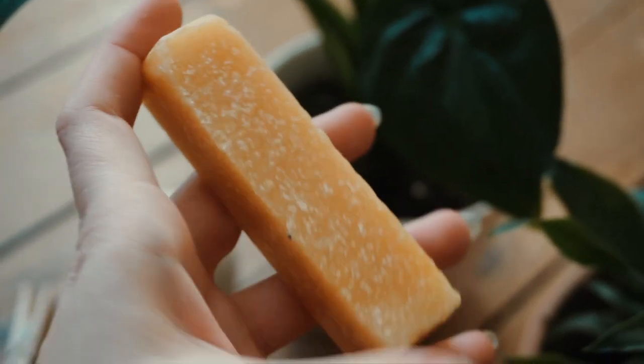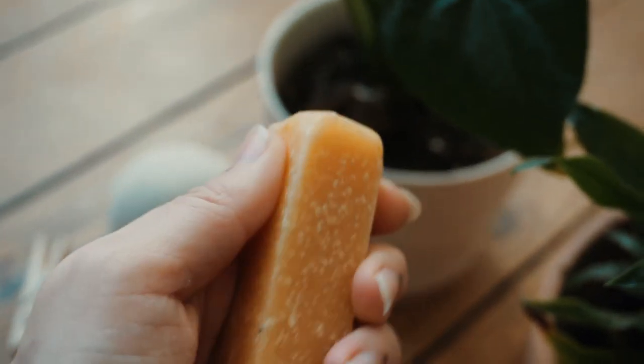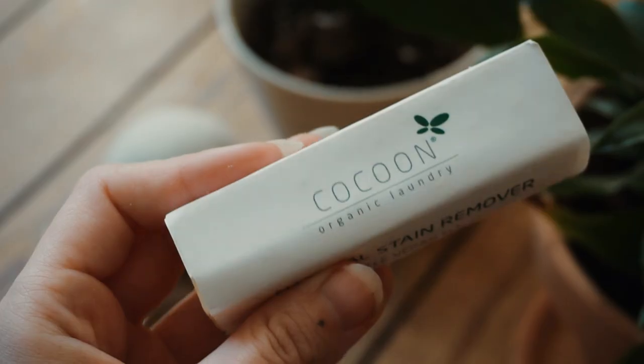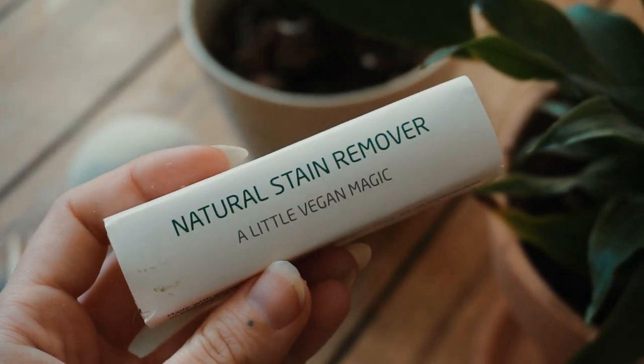Another swap I definitely recommend is the solid stain remover. I've been loving this both around the house and especially when traveling. It's amazing for white shoes with dirt but works for basically anything — it's a solid piece of soap that is especially good at cleaning out stains, so you don't have to throw your entire garment into the wash and waste water and energy when you could simply use a little stain remover instead. If you're traveling, you can also just shred some normal hand soap into a small container if you don't want to bring the entire piece.